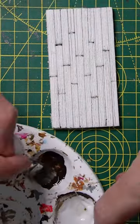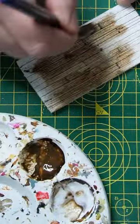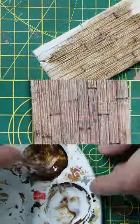We'll apply this theory to our planks. I cover them in PVA glue coloured with Smoke paint. This seals the foam and gives the first layer of colour.